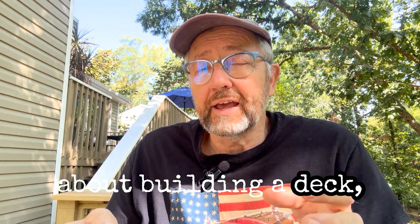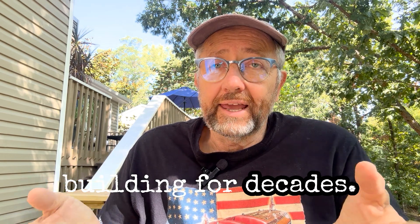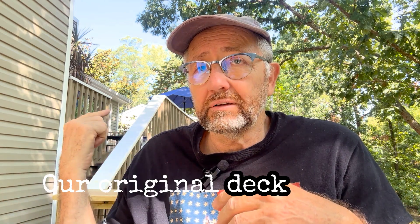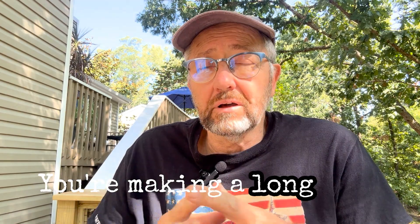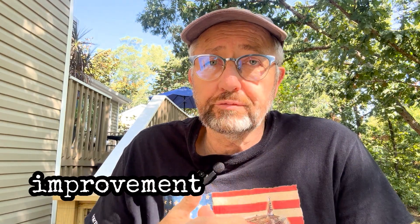So first, if you're thinking about building a deck, keep in mind you're building for decades. Decks will last 20 to 40 years. Our original deck on the house is 40 years old and it needs a couple boards, but it's fine. You're making a long-term commitment and a huge improvement to your home.